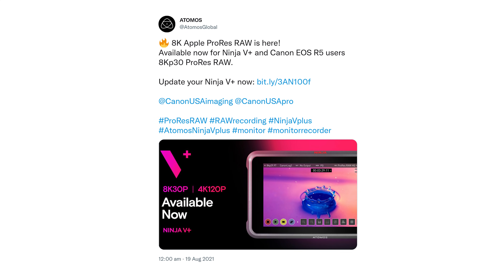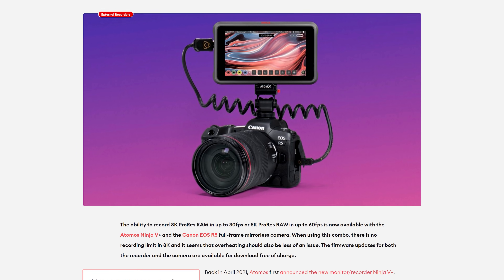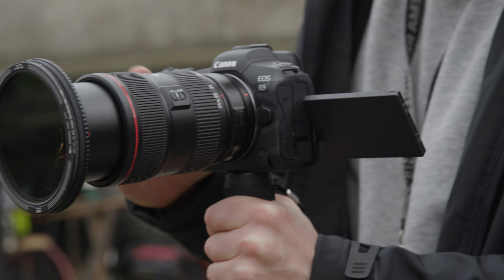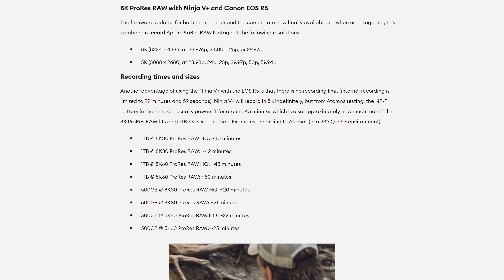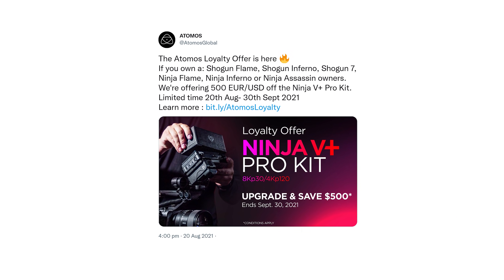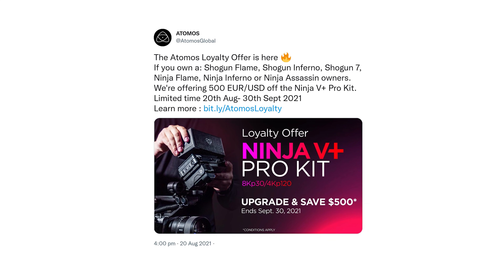Atomos and Canon released firmware earlier this month for the Ninja 5 Plus and EOS R5, which will allow you to record 8K ProRes RAW up to 30fps or 5K ProRes RAW up to 60fps. When recording this externally, there is no recording limit in the 8K mode, unlike when recording internally with the R5. This could be a decent option for R5 owners wanting to record 8K RAW without having to worry about recording limits — just bear in mind that runtimes in ProRes RAW in 8K are still quite short. 1TB's worth of 8K 30p will get you roughly 40 minutes of record time. You will need the Ninja 5 Plus to take advantage of this, which could be quite a hefty investment, but it's good to have an option to shoot 8K RAW with the R5 without overheating now. Atomos are also currently running a loyalty deal where owners of select Atomos recorders can receive a discount on a Ninja 5 ProKit.